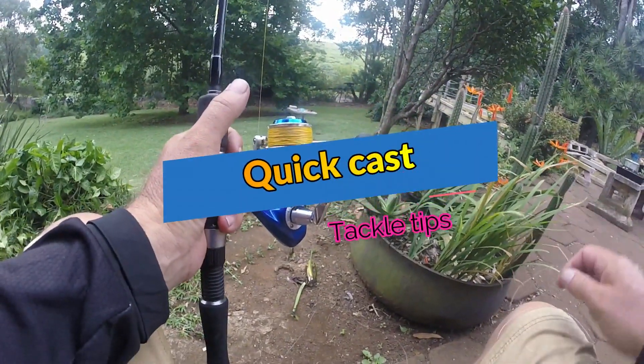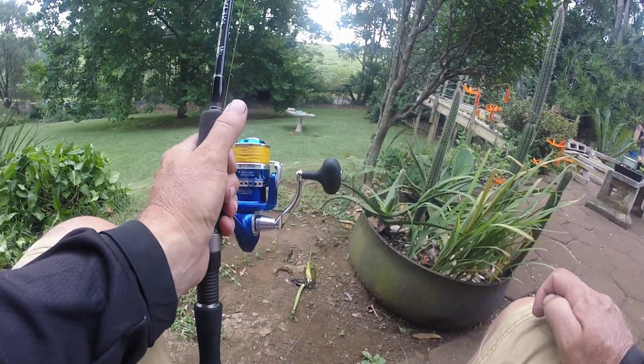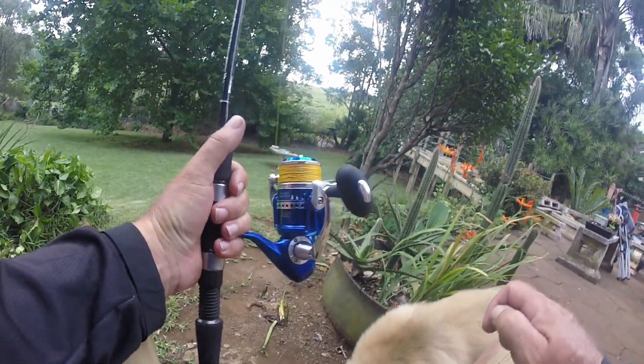I fished with a couple of guys today and they really struggled to tie their leader knots. When you're getting bitten off and things like that, it's important to know how to tie them properly.